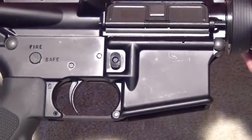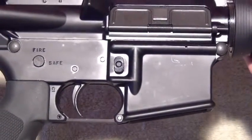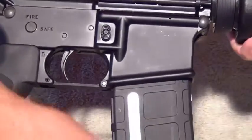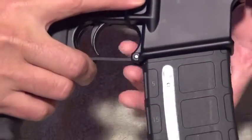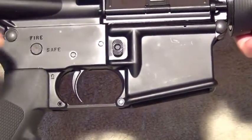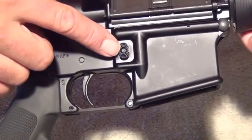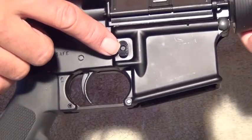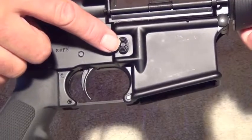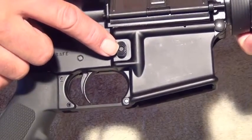Unless you live in California, the magazine release works much the same as on most modern pistols — insert the magazine, press the magazine release, and release the magazine. If you live in California, this button will have a California-compliant bullet button. The outside of it cannot be pressed; the very inside has to be pressed with a bullet or other sharp-pointed object.